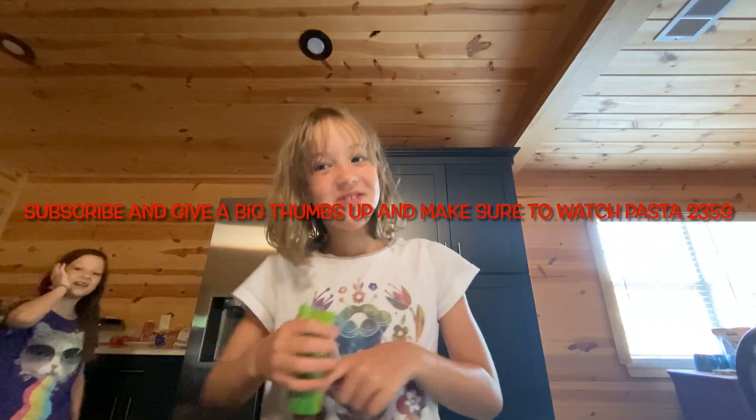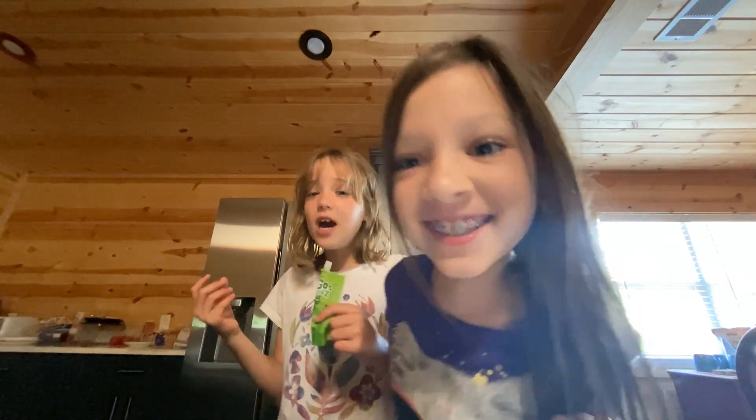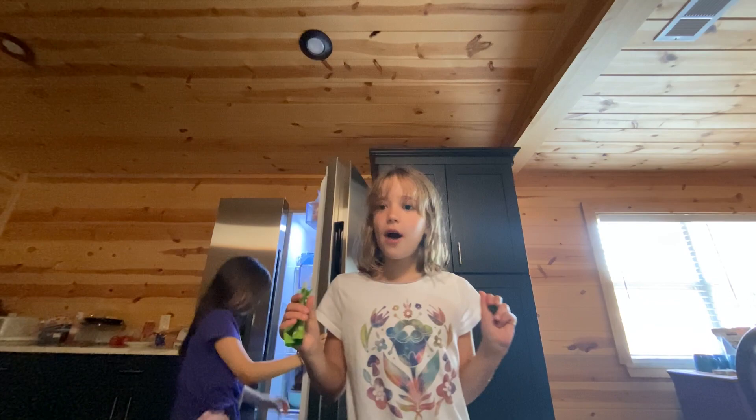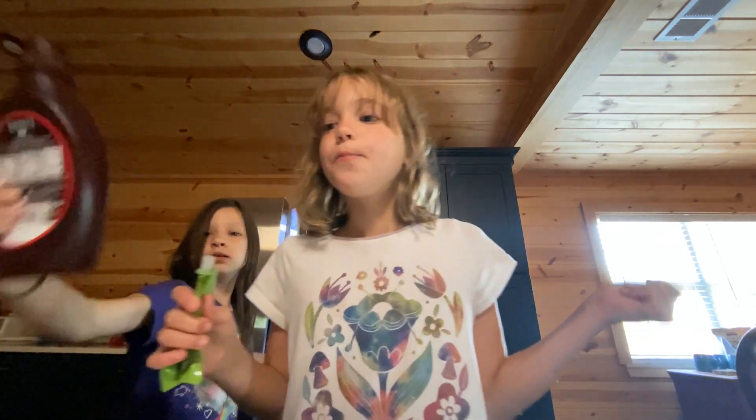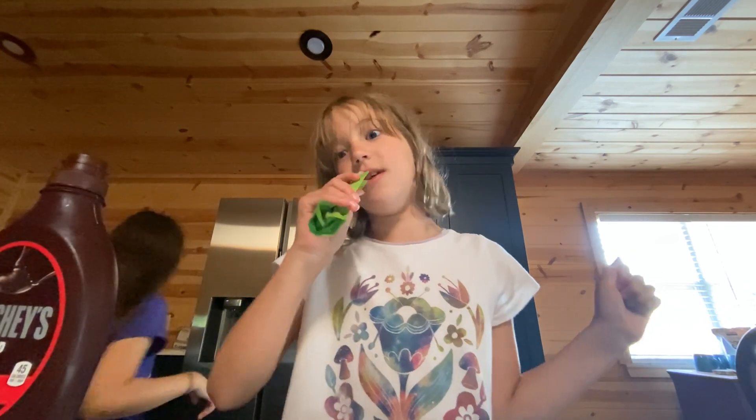Hello guys, welcome back to my YouTube channel! So today we have a guest again and we are doing another cooking show. We are going to make chocolate milk. If you don't have chocolate milk, make sure to watch the end of this video because it's gonna taste amazing.